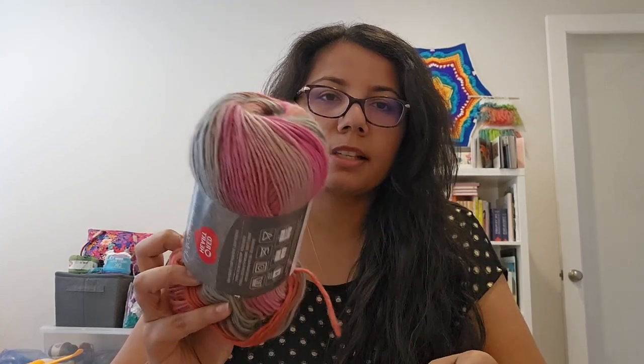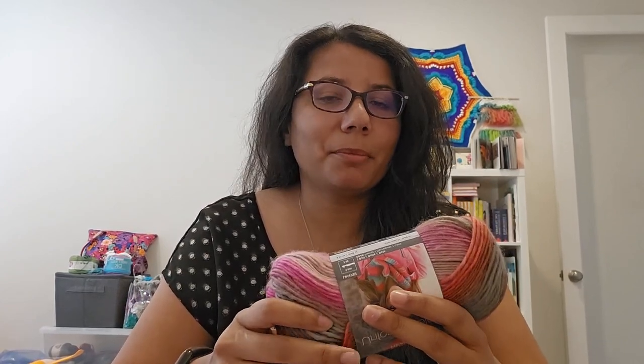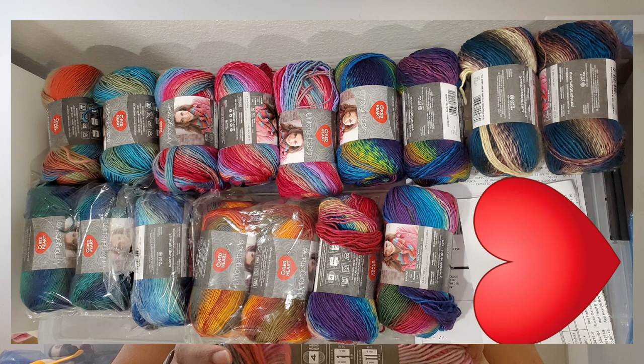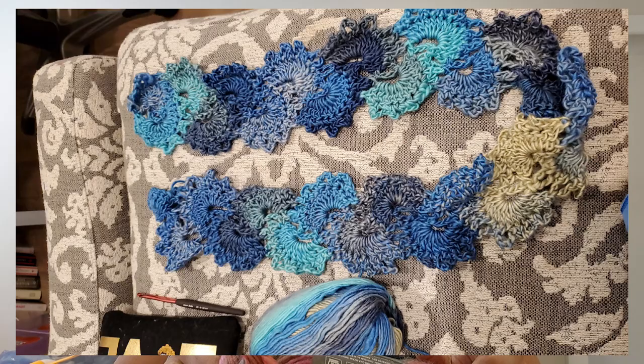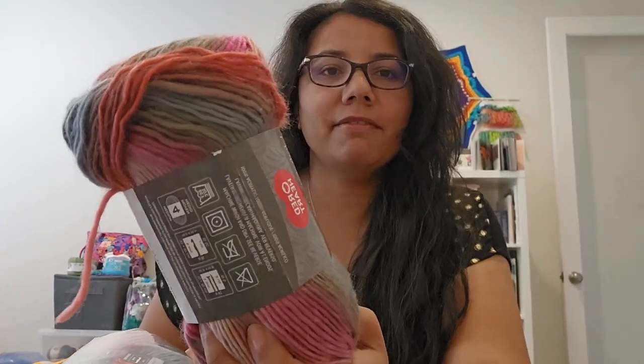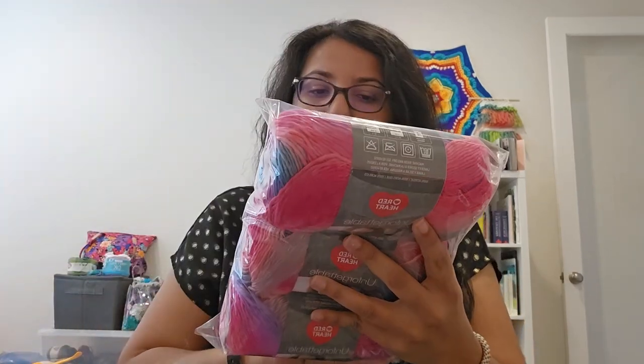It is a medium weight 4, 100% acrylic, machine wash and dry. This is a roving yarn. I've found this yarn on sale before and bought a whole bunch. I made a bunch of scarves — two different types: a Queen Anne Lace scarf and another one. If I can find those pictures I'll include them in the video. That's the Heirloom colorway.